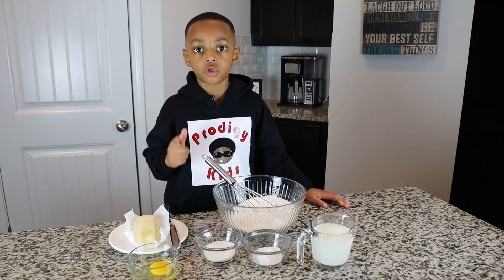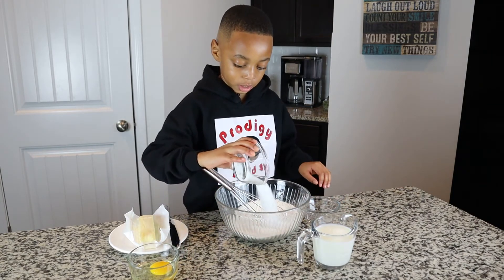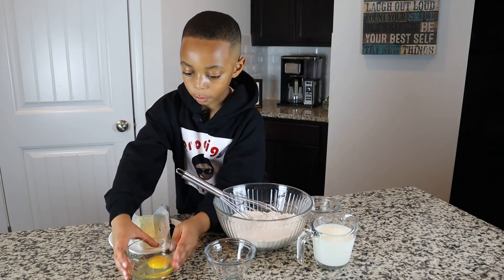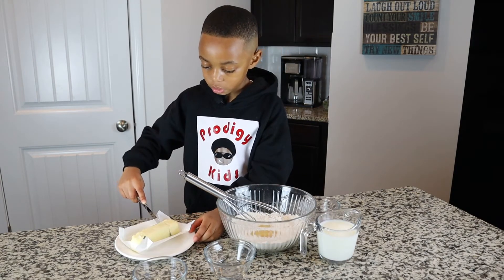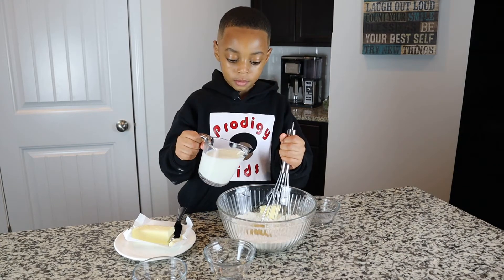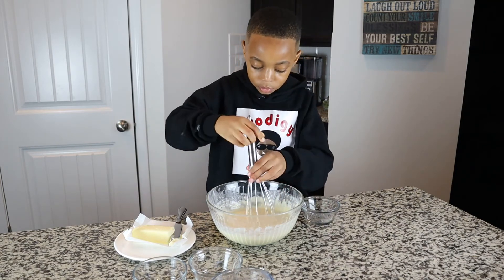First, we need to combine the dry ingredients. Dry ingredients go in the bowl. Now stir it up. Now we add our wet ingredients — our egg and one-fourth stick of butter. Now that I have made the batter, my assistant will cook the pancake for me.